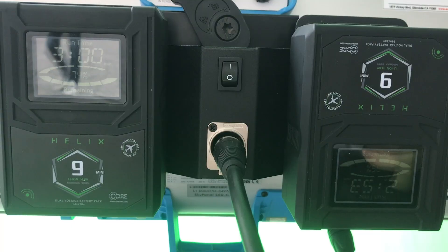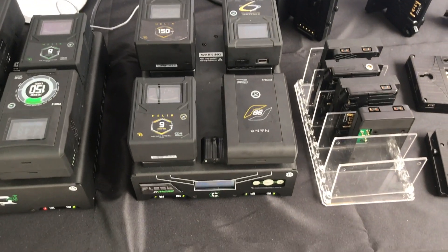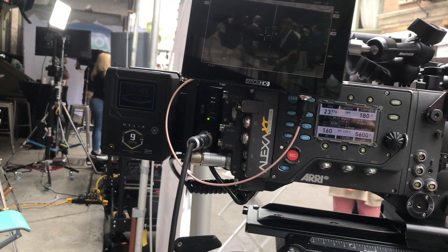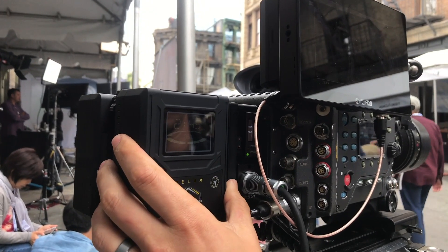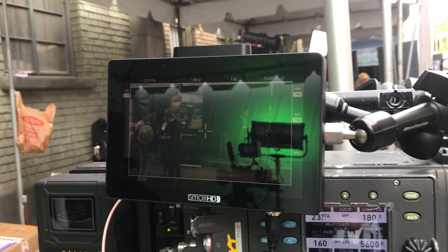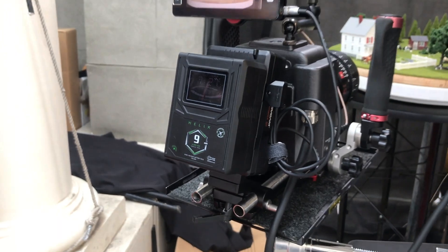This compatibility allows you to integrate Helix into any production environment without the need for new chargers nor requiring two separate sets of battery packs on set. So a Helix pack like this Helix 9 can power an ARRI LF, a sky panel, while also powering a Red Weapon, the Small HD Cine7, and other V-mount or gold mount accepting cameras and accessories.